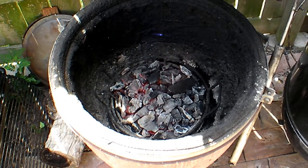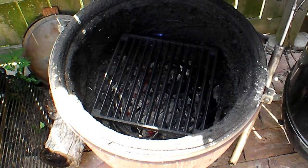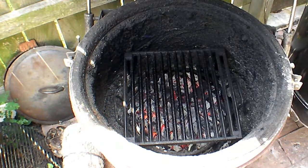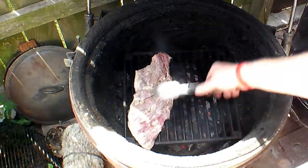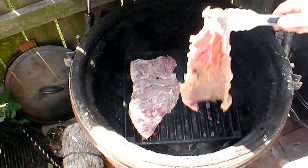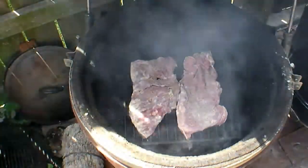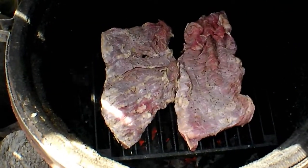Let me put on the Tuscany grill and let that get nice and hot, and then we will commence to grilling. Put a couple on — they're not very thick — just lay them on there like so. See how that lime juice has already tried to cook the meat? Go ahead and let those start grilling and take a look at them in a minute.